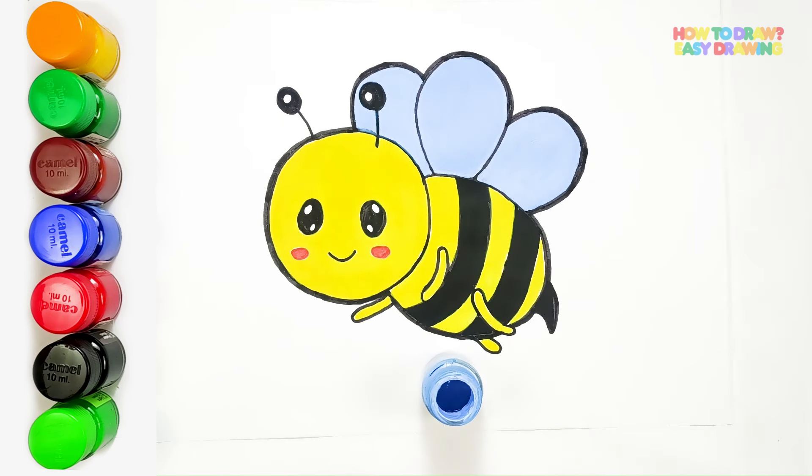And there we have it — our honeybee is ready to spread its wings and fly. Feel free to add your own artistic flair as you color, and don't be afraid to experiment with different shades and textures. Happy coloring!